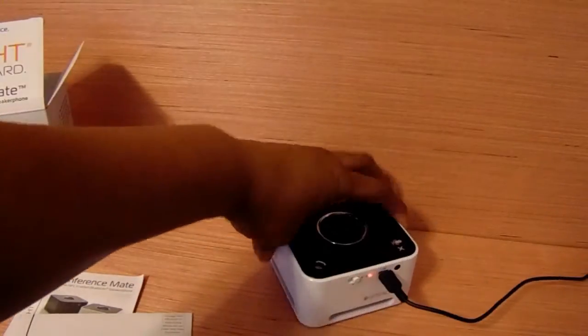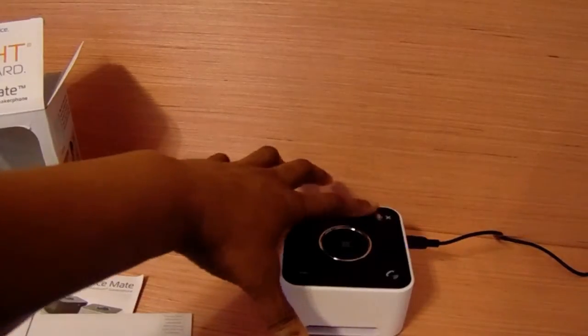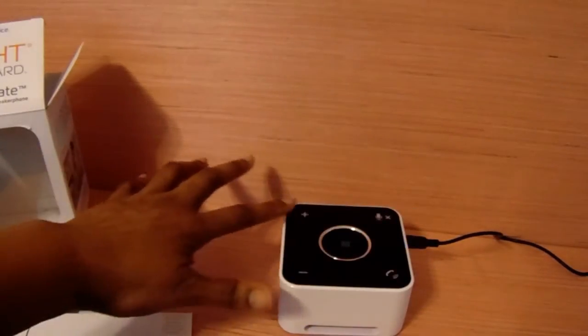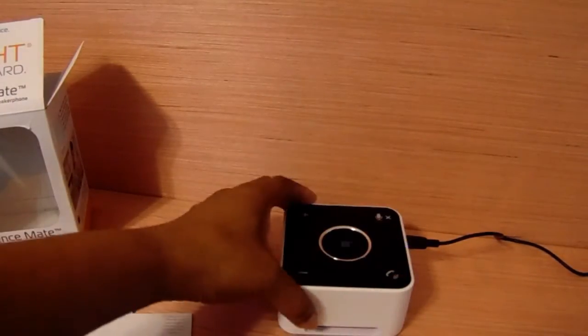As you can see I do have it on and it's charging right now. This is your mic, these are your plus and minus signs for the volume, and this is how you actually take a call.